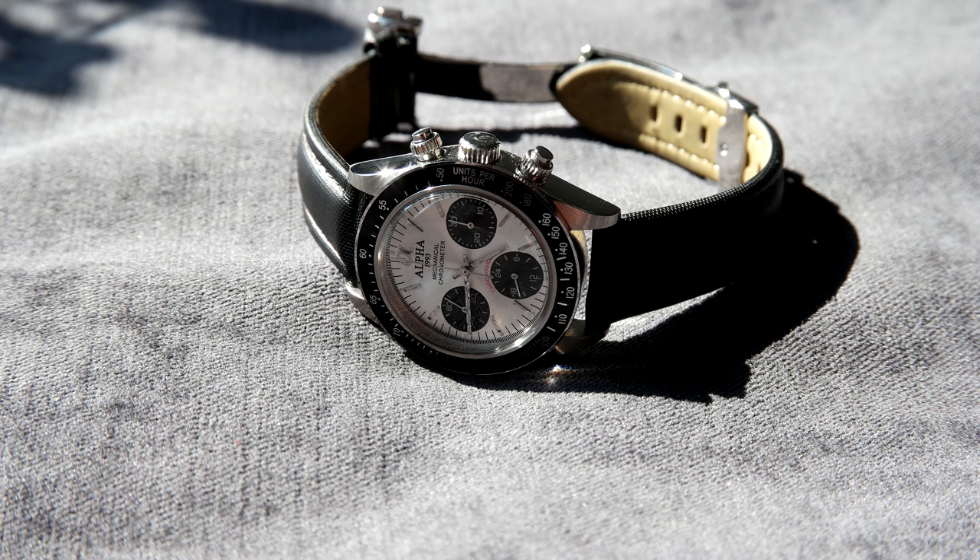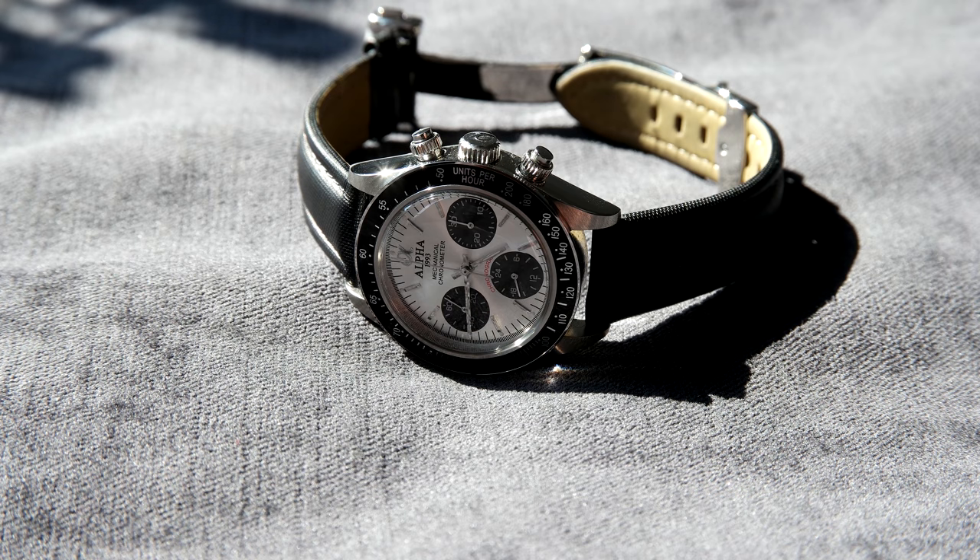Hi, this is William from Great Affordable Watches. Today I'm going to review the Alpha Daytona with the Panda dial. Some of you may know I've already reviewed the Alpha Daytona with the Paul Newman dial and the silver bezel. In my first review I said this watch is a very good affordable mechanical chronograph, and for the price I think it's very good. In general it's very hard to find a mechanical chronograph at this price point — a few more alternatives have popped up, but this is still a very good option.